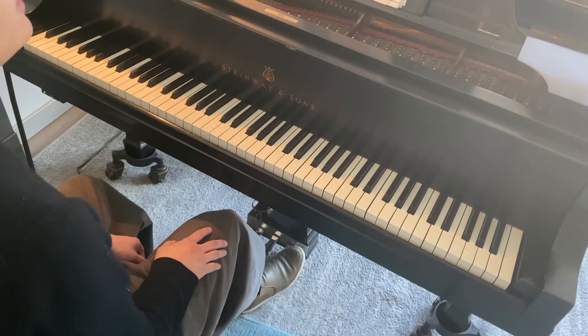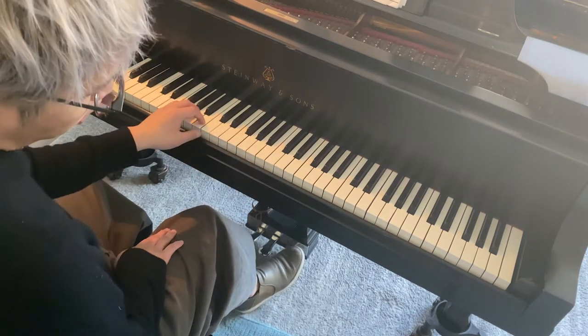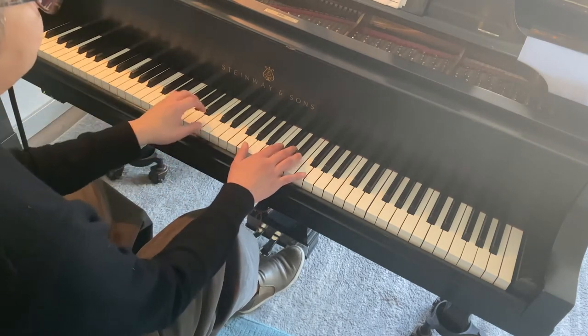Now watch what happens if I pedal every measure, but I'm not going to go all the way down. I'm only going to do just a tiny, tiny bit — it'll create this halo effect.